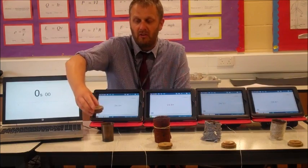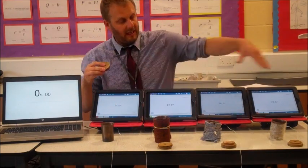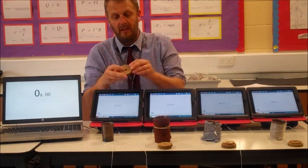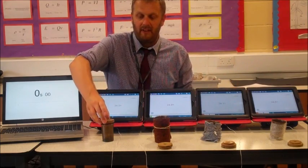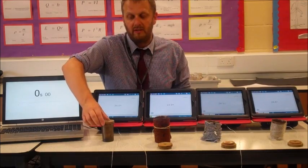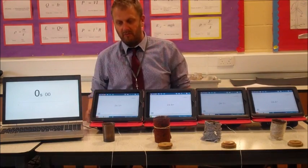We've got a hole for a thermometer even though we're going to use our data loggers, but we need to prevent heat loss by evaporation so we're going to put the tops on the beakers. All that's really left to do is put the water in and then we'll get it going.